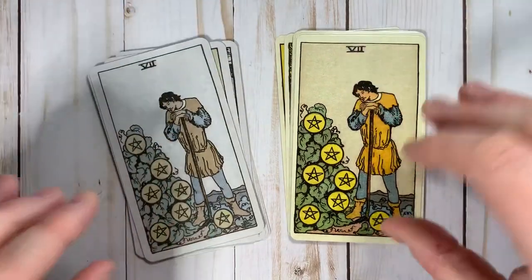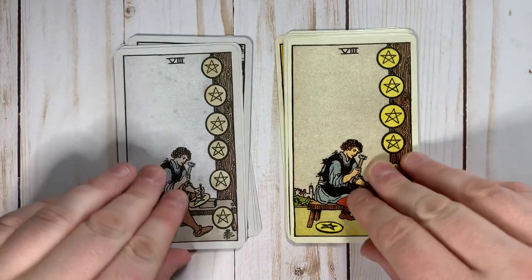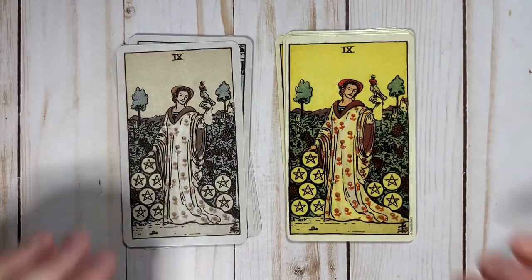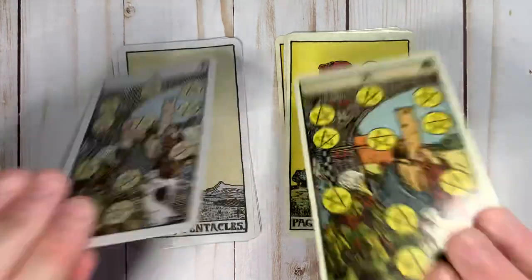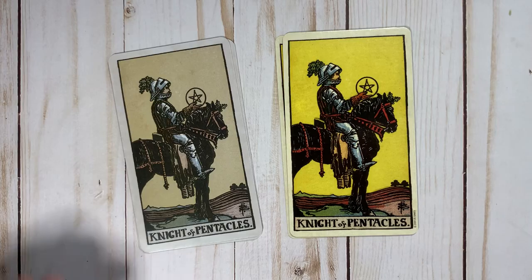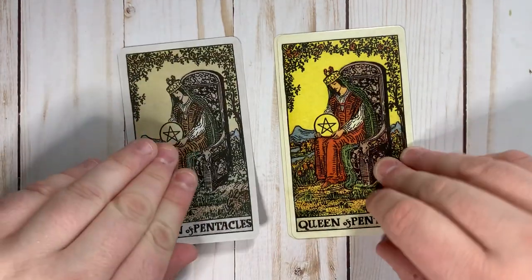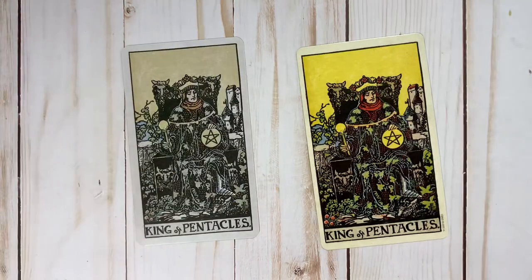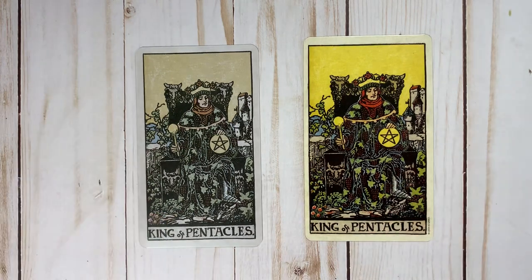I'm just going to carry on with this. And that's our decks. Thank you so much for the quick flip through. Enjoy your day.